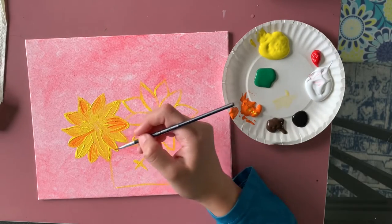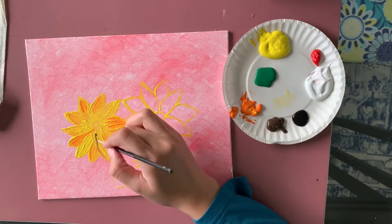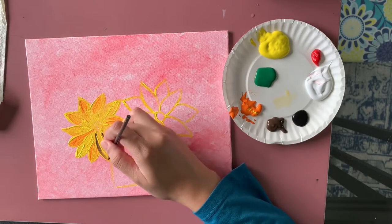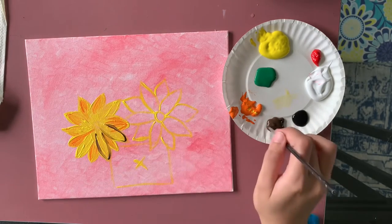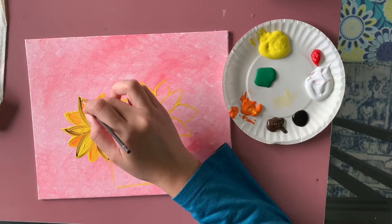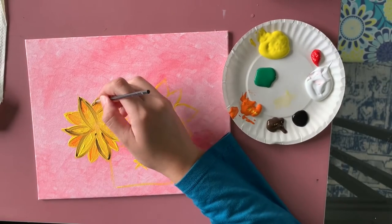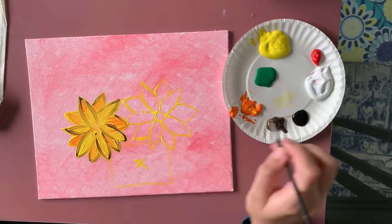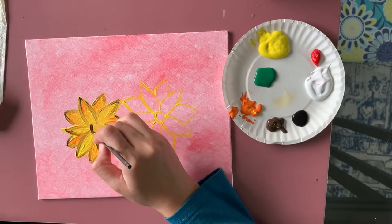After cleaning my brush, I'm taking a little brown and doing an outline on all the petals. This is a tricky part because the yellow and orange are still a bit wet. You have to go over it a couple of times for it to get darker. On some petals I go once and on others I go a couple more times, depending on how dark you want them.